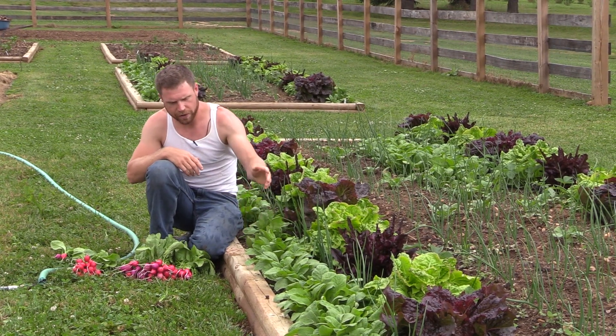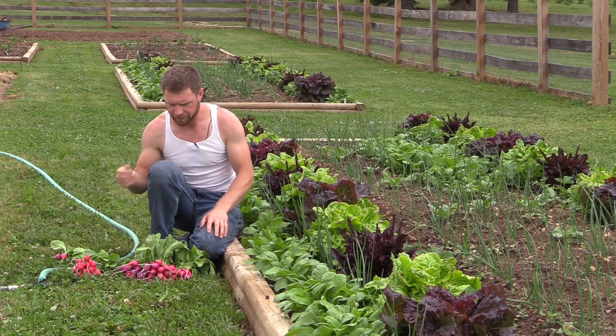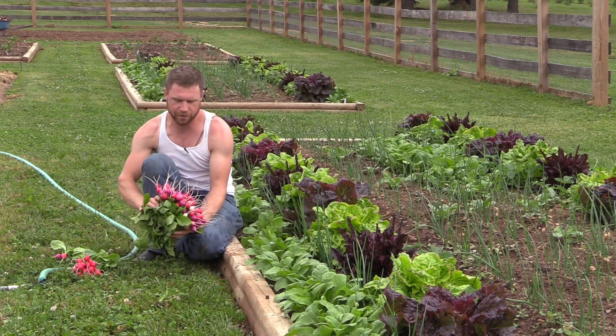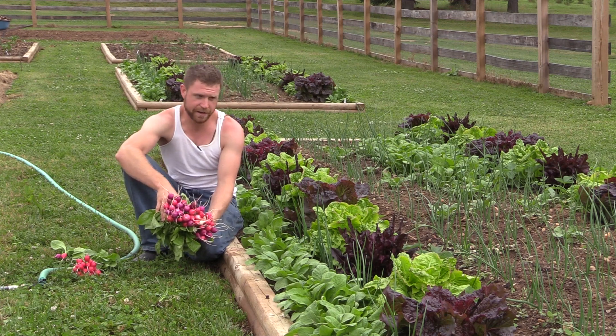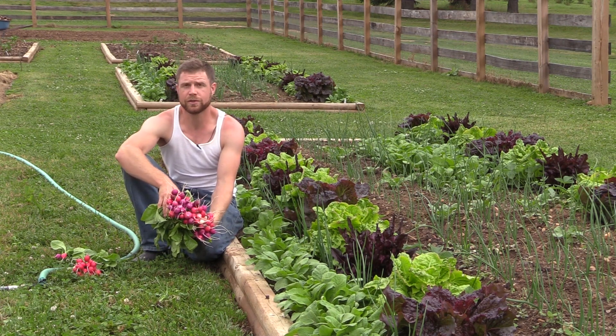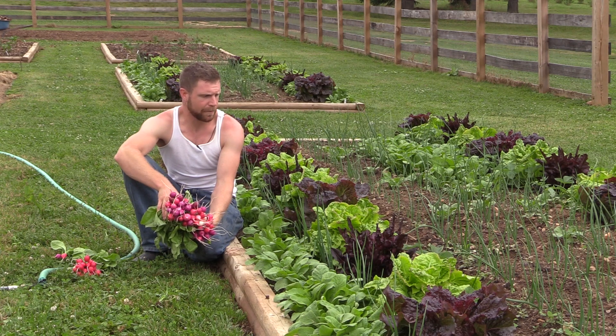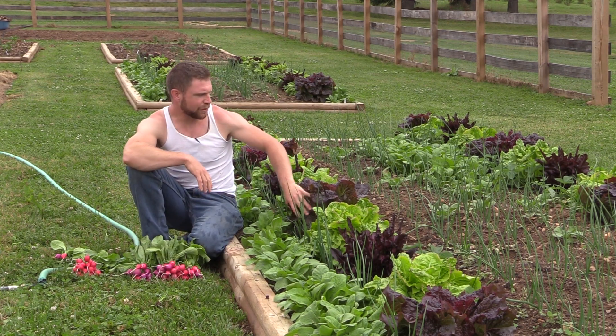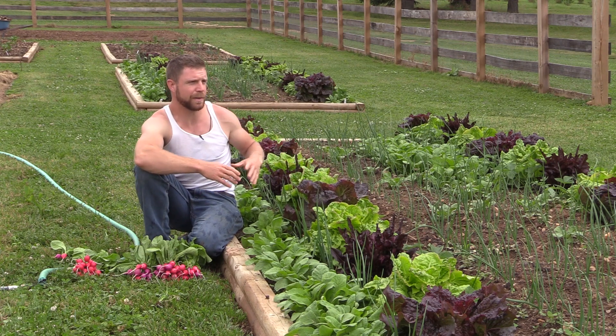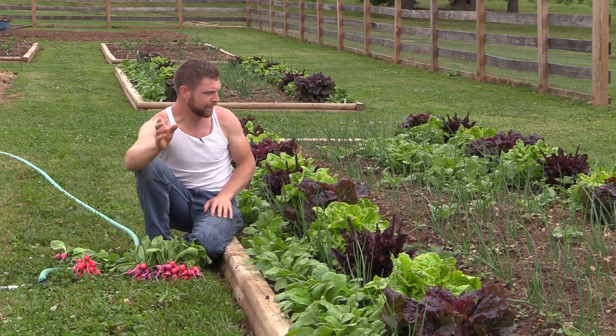I sowed seed here 23 days ago today and you can see I'm already getting a bunch of radishes out of here. I'm going to continue to pull out of here for probably about the next two weeks or so until they're about all done. You can see there's lettuce behind here — same sort of principle, a great little space taker upper while you're waiting for the larger things to grow.